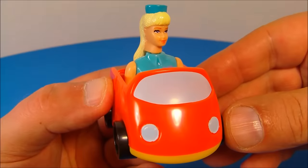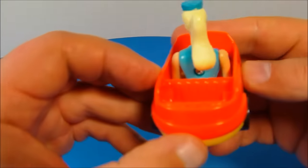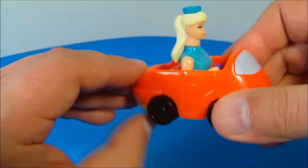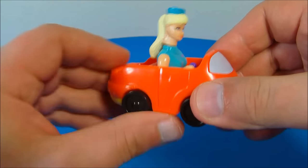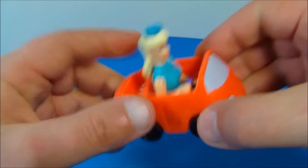Last up at number twenty is Tour Guide Barbie. She's riding around in her little tour vehicle. The four wheels underneath roll along. You spin it along and you can see her head moving back and forth. She has a little microphone in her hand, and when you move her back wheels it moves up and makes it look like she's speaking into it. You can roll her along — all that is awesome.